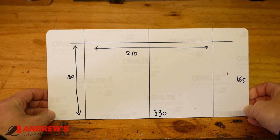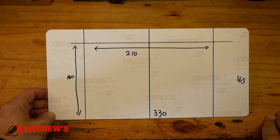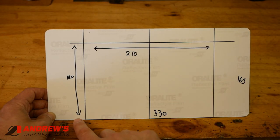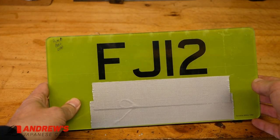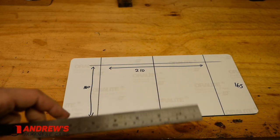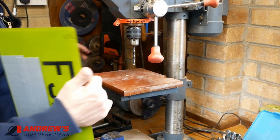Turn this one over and you can see we've got some measurements on the back there. Don't trust these for all cars — please take your own measurements. So as I said earlier: 330 millimetres across, 165 millimetres that way, and then I've marked out the locations of the holes — 210 millimetres between the hole centres, and the holes are in this car's case 140 millimetres from the bottom of the plate. Where these lines cross is where we're going to be drilling. After you've marked up, make sure you've got the number plate the right way up. Let's double check our measurements and get drilling.